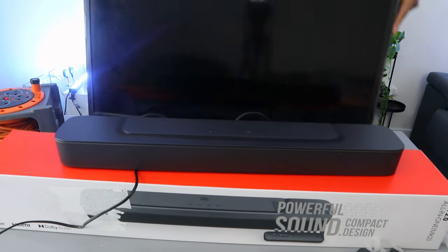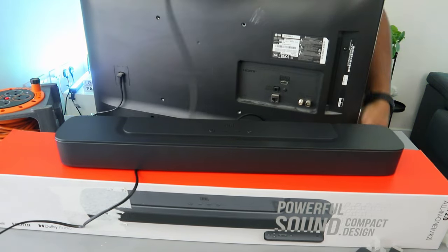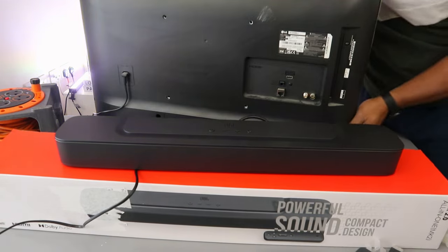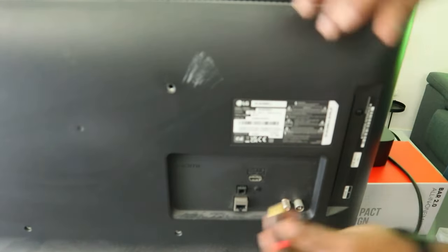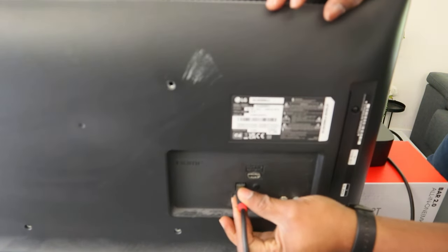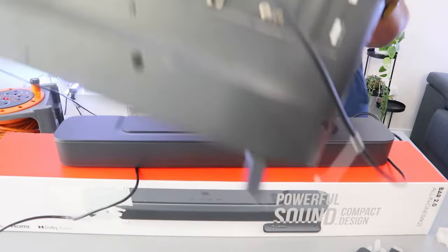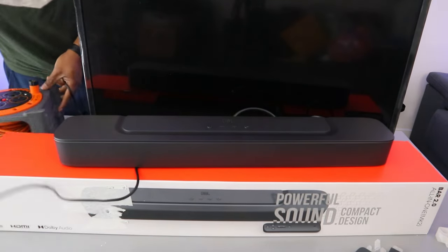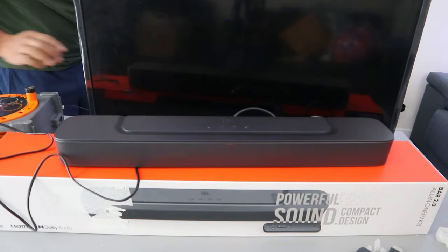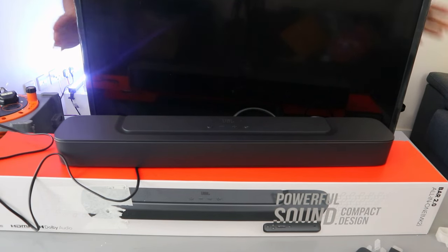I want to hook this up with an LG TV. From the back of your TV, take the other end of the cable and connect it to where it says 'digital audio in.' Hook the cable to the optical digital audio in port and it's in. Then plug the soundbar back into power, plug the antenna back to the TV, and plug the TV into power.